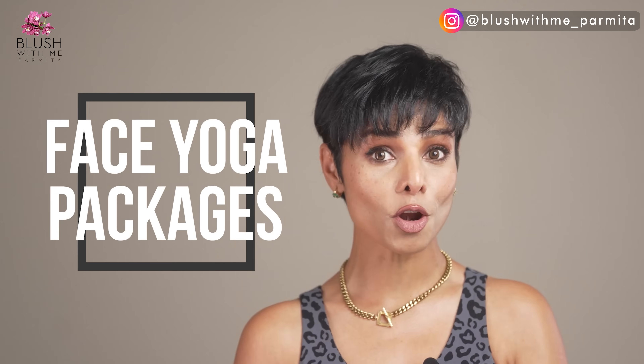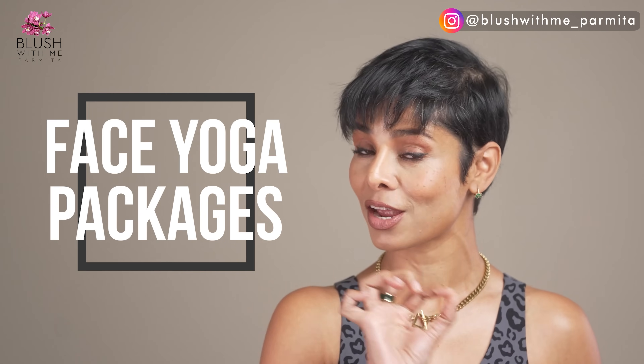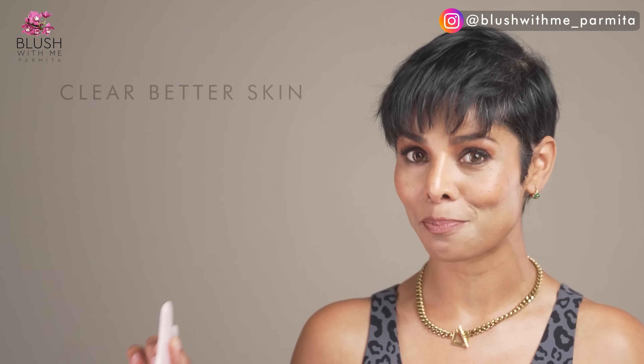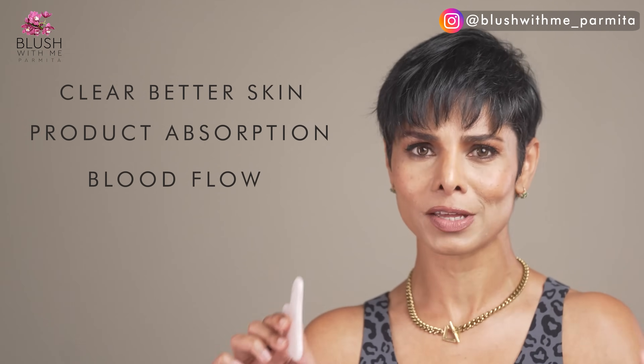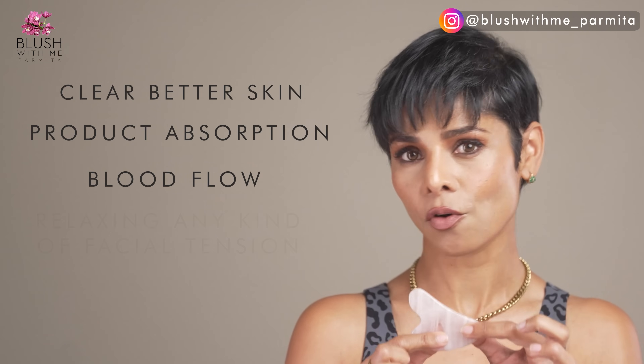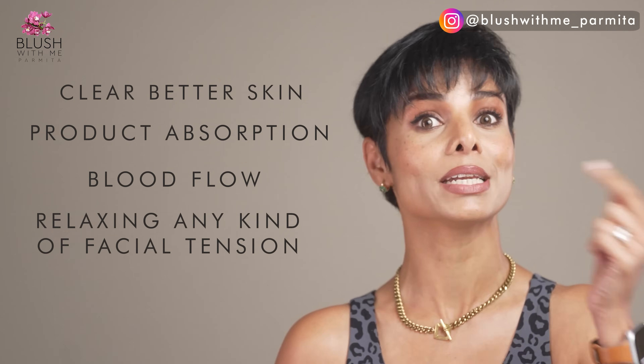Make sure to check out my smaller packages linked below for specific face areas and aging concerns such as your forehead, eyes, facial symmetry, and lip rejuvenation. It takes a little practice holding the tool, and then you can expect clearer skin, better product absorption, and better blood flow. It's also great for relaxing facial tension.